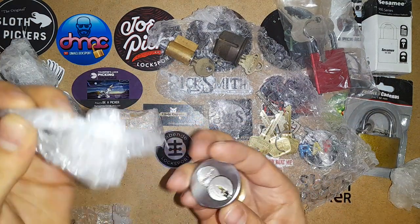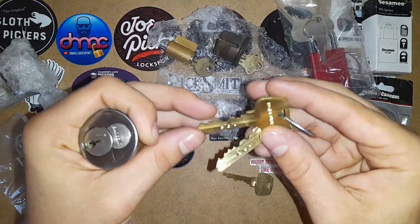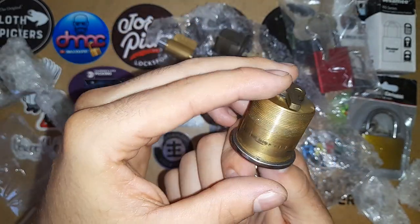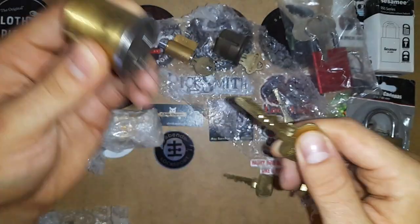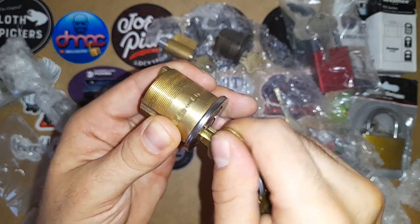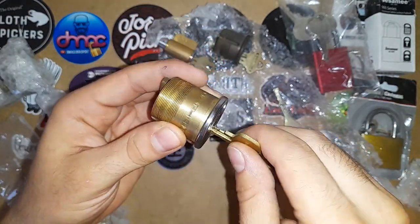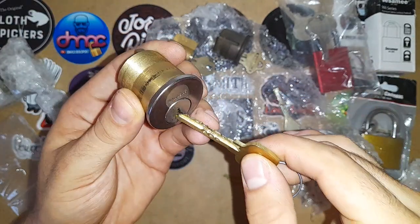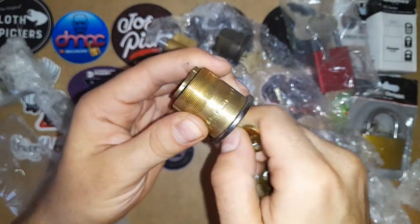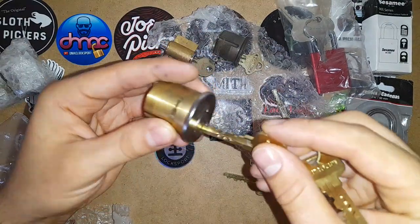Let's see what else is here. Sergeant. This is interesting — do not duplicate. I think this is the new lock he was talking about. This lock is brand new. Does it have two bittings? Yeah, it has two different bittings. So it's like a small format interchangeable core, which I've never picked a lock like this. This is the control key — I can pull it out. That's awesome. I'll definitely be picking this in a future video. Looks amazing, Pigsmith — thank you.